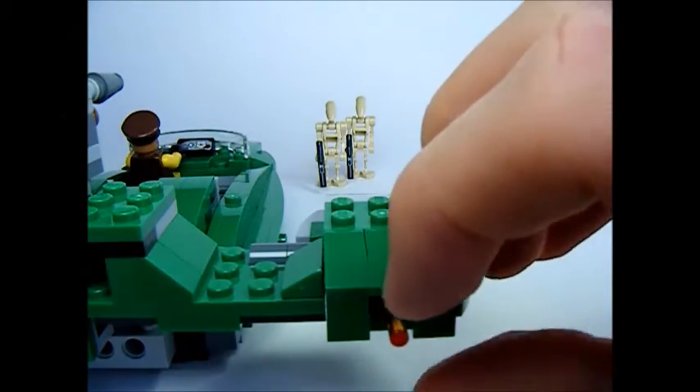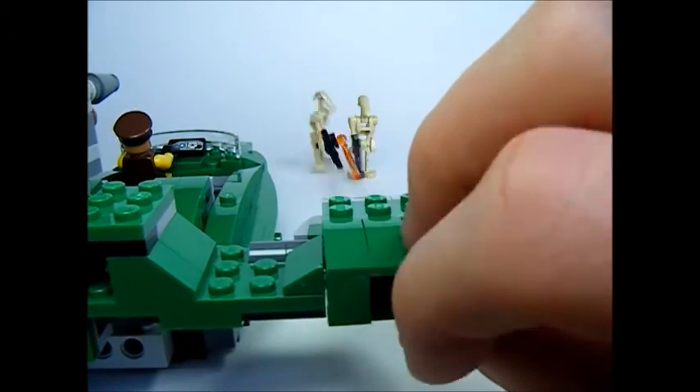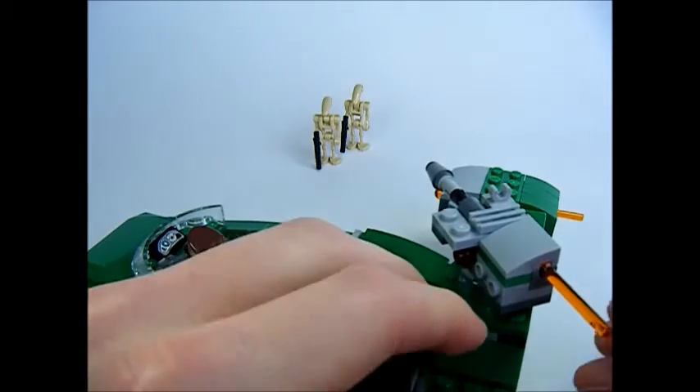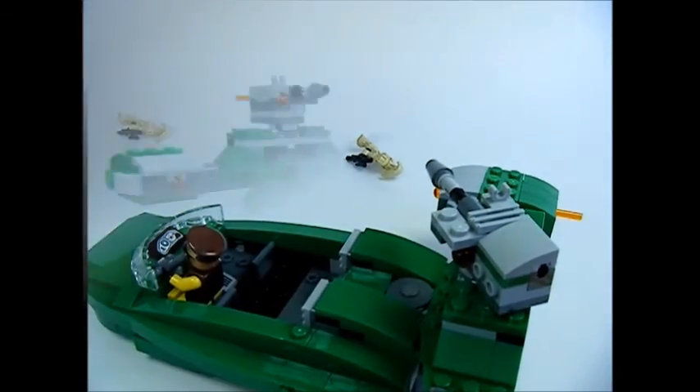Here's a demonstration of one of the side flick guns, and here's the middle flick gun in action. They're very easy to fire, and the set comes equipped with an extra orange missile.